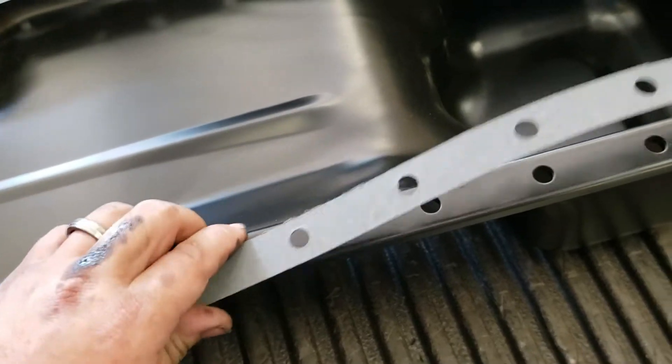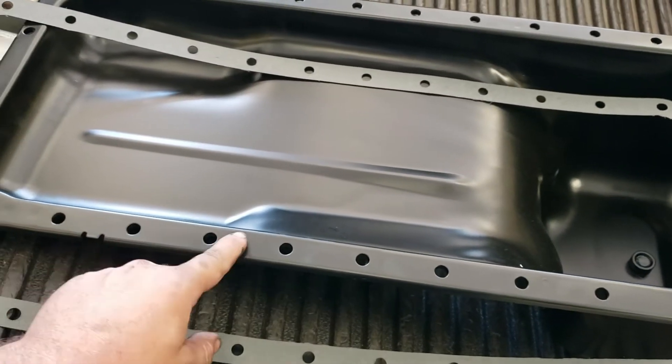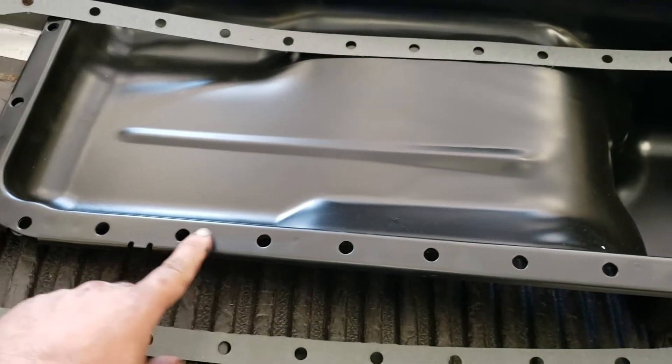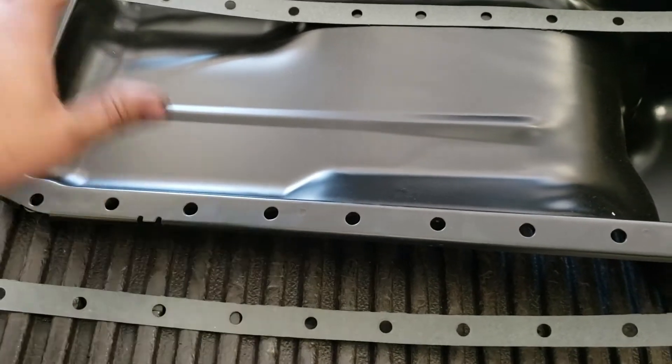As far as the new pan goes, there are a couple ways to do this. Either after you wire wheel it off and clean it — you want some bare metal for this to adhere to — you can put silicone on it, put the gasket on there, wait for it to start hardening, and then go ahead and put it on.